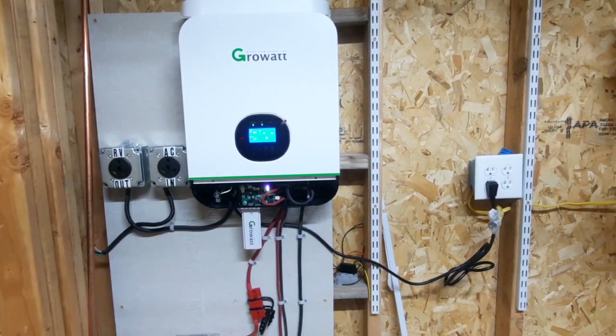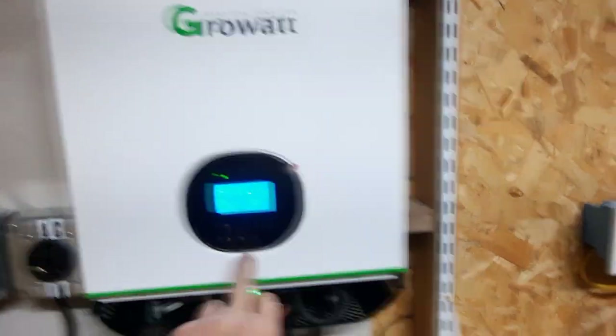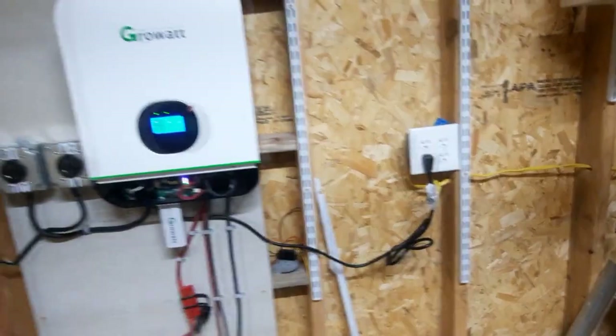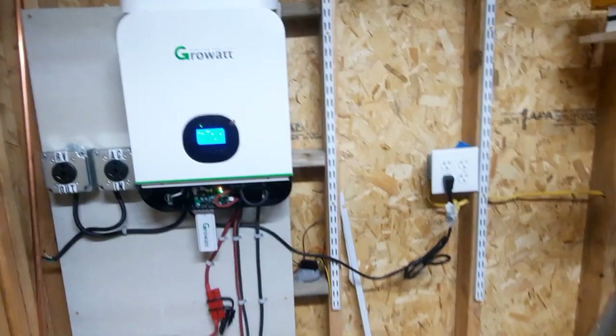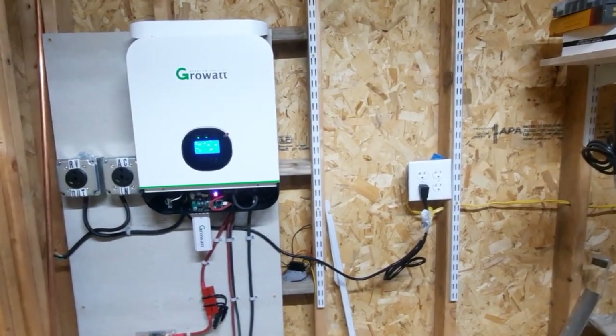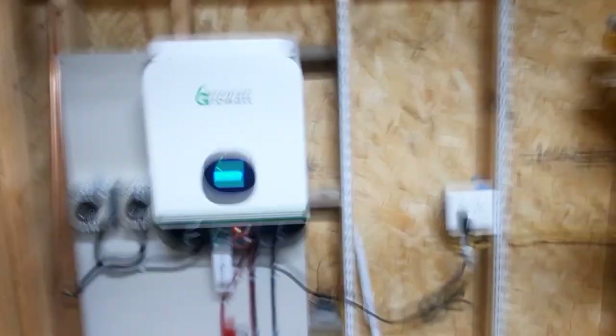One of the things I liked about this unit is I can get a second one of these boxes and set it up adjacent to it, provide the inputs to it, and run them together for a 240-volt output. If I have a large enough solar system and battery bank, the growth opportunity is there — I'm not going to worry about that currently.